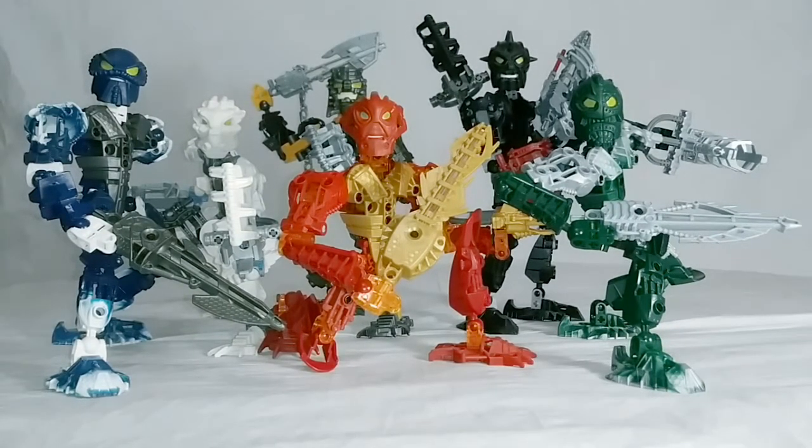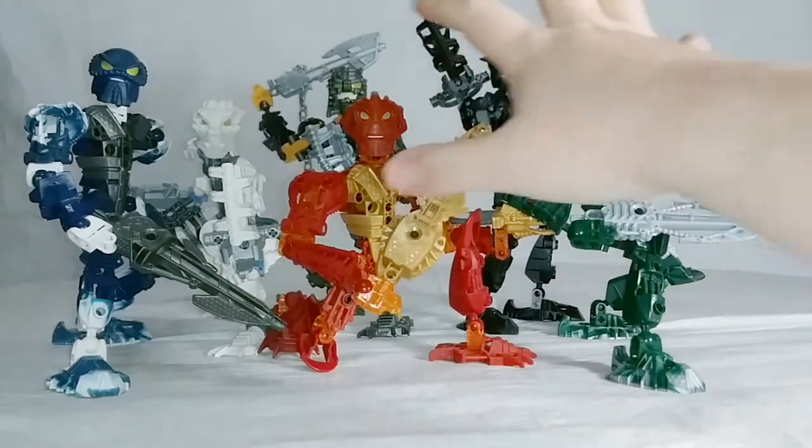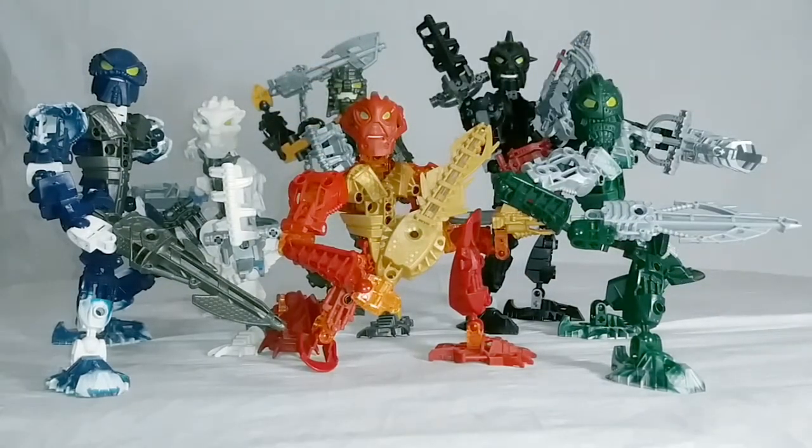Now, positive things about the set. They all look good together — they look like they are part of a team, as they are meant to be. They are a full team. With the exception of the one color-breaking blue pin, they all have very nice, very consistent color schemes. The blue pin and the green eyes might break it up here or there, but overall they all look good as far as their colors go.